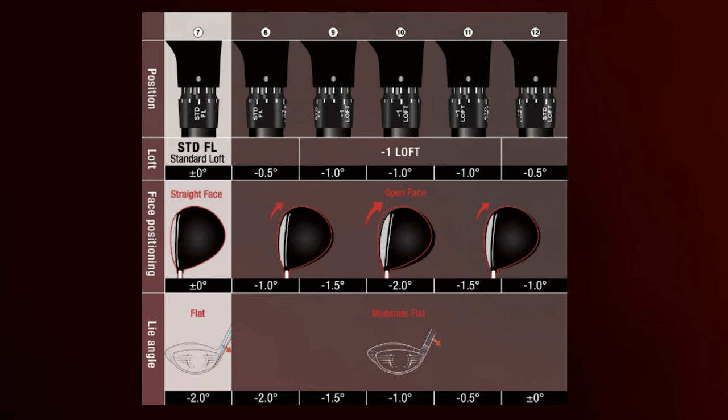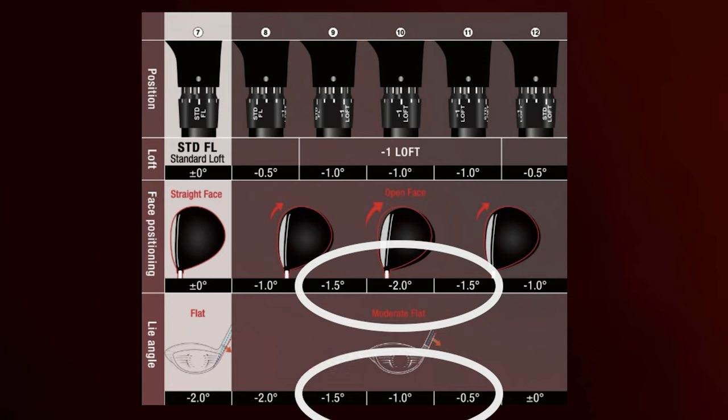Moving on to the flat setting, which is on the opposite side of the hosel compared to the standard setting. The flat setting will keep the loft and face angle standard, but the lie angle is decreased by two degrees. Decreasing the loft will open the face angle. Notice there are three settings decreasing the loft by one degree as well, and those settings differ in the face angle and the lie angle.